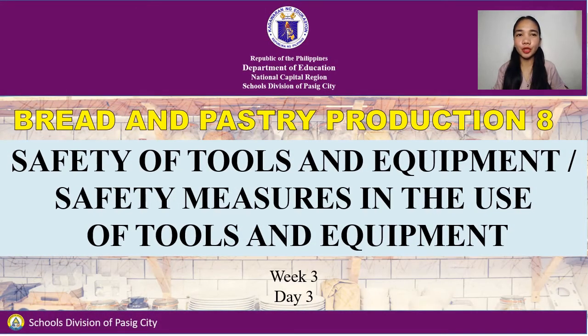Welcome to Bread and Tasty Production. Today, we will discuss two short topics. First is the safety of tools and equipment. Second is the safety measures in the use of tools and equipment.